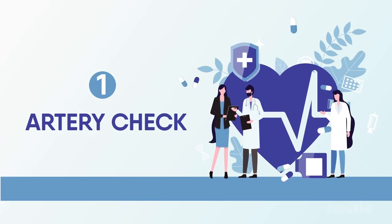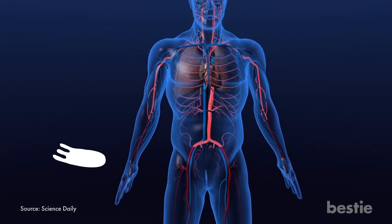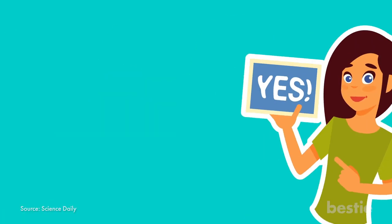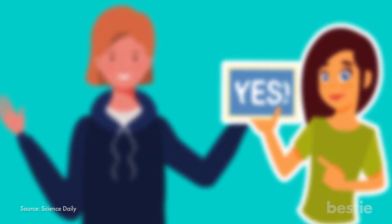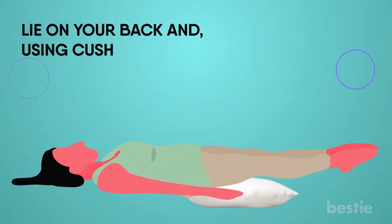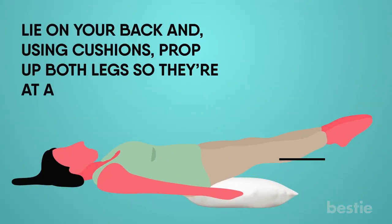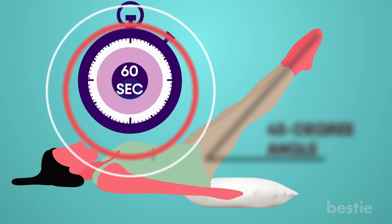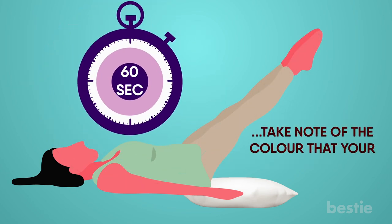Artery Check. It has been shown that your flexibility is a good indication of the health of your arteries. It only takes a minute to perform this simple check, also known as the cushion test. Lie on your back and, using cushions, prop up both legs so they're at a 45 degree angle. Stay in this position for a minute and take note of the colour that your legs are turning.